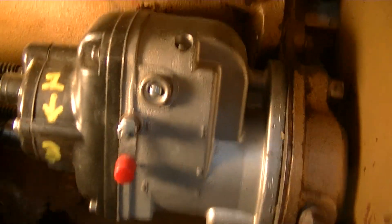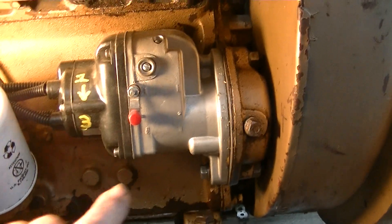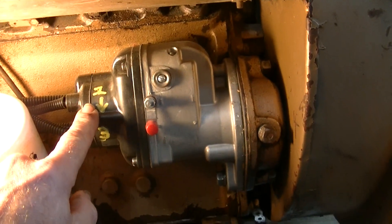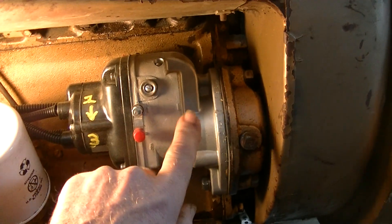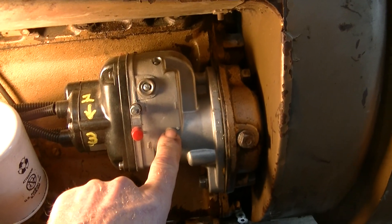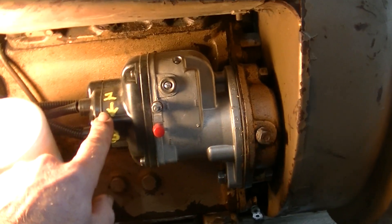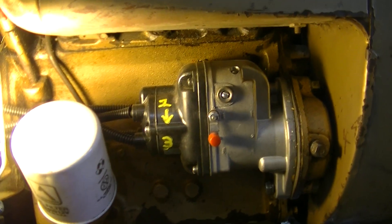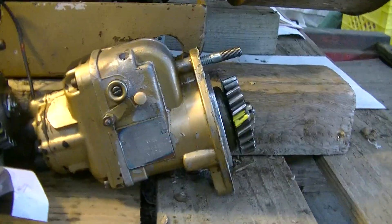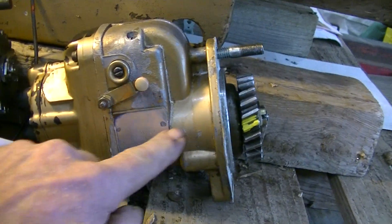For the magneto itself — this is the type used on the H — it is a reduction magneto. The body and armature of the magneto turn the same rotation as the engine, but with the reduction, looking at the end of the mag, it turns clockwise. You can see the shaft is not straight through; there is a reduction.